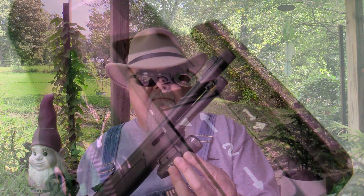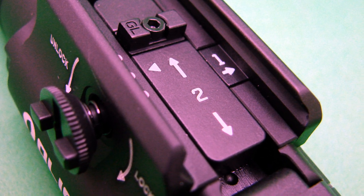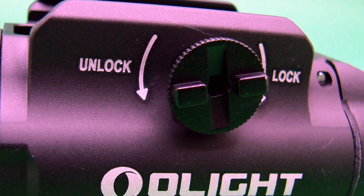One of the really cool things about Olight is they often use really innovative mounting technology, and this one is no different. It's got a new mounting system that's very easy to use. All you do is unscrew this screw on the side a little bit, push it, and it comes right off.